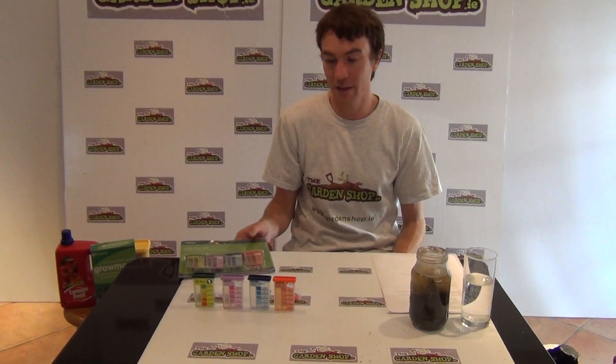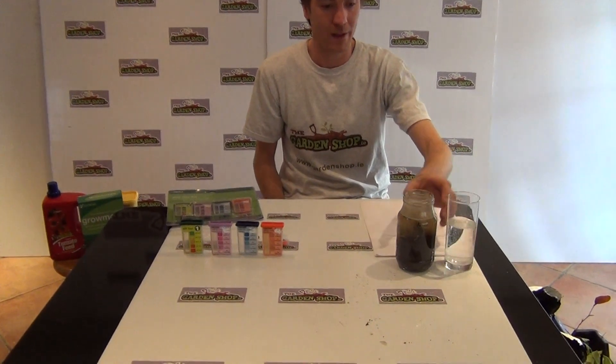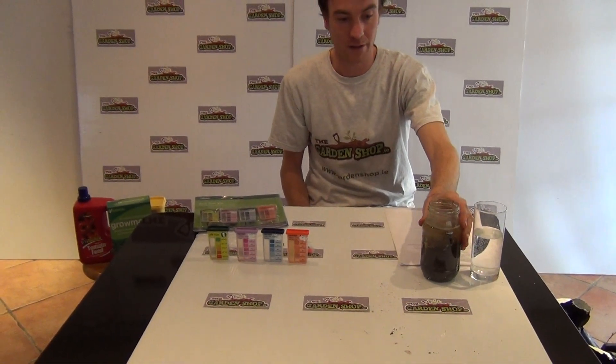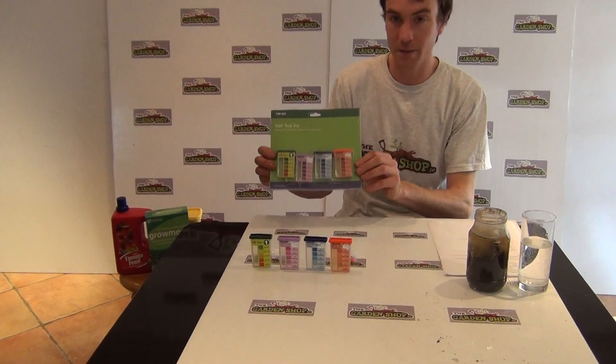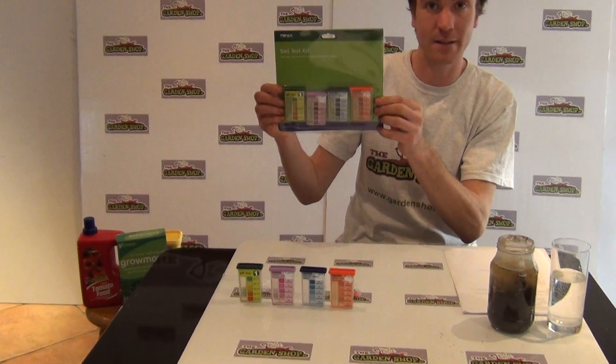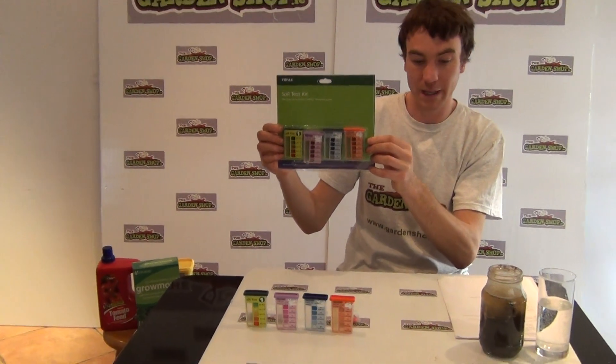Welcome to the Gardenshop.ie how-to garden video. In this video we will show you how to test your soil's nutrient and acidity status. So what would you need to do that? Well, firstly we have a simple glass of water, your prepared soil sample, and thirdly the soil test kit available on the Gardenshop.ie. So we will explain each now.